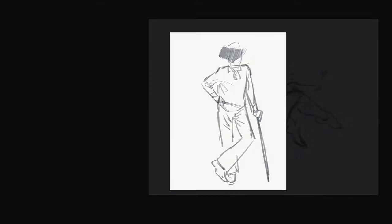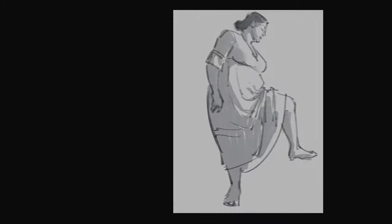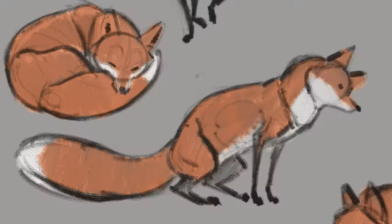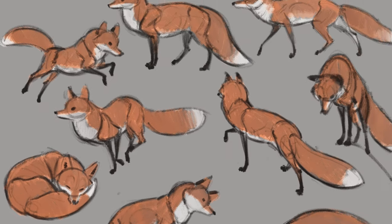I want to take you through all of my different methods for gesture drawing. I want to take you through timed poses, pushing the pose — really pushing what is the idea that you're trying to get across — getting down those ideas in as few and direct lines as possible so that you can get more ideas out. I'm also going to include not just humans, but also animal gestures, landscape gestures, and even object gestures, because everything has a gesture.